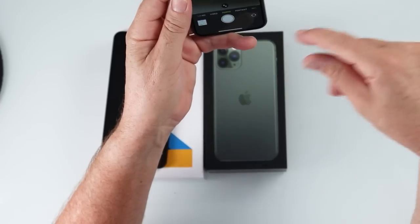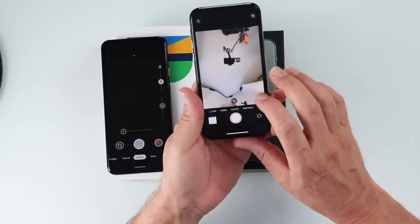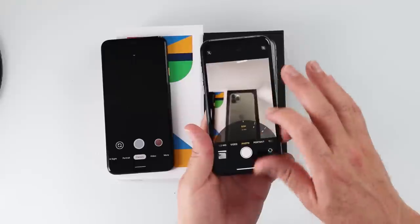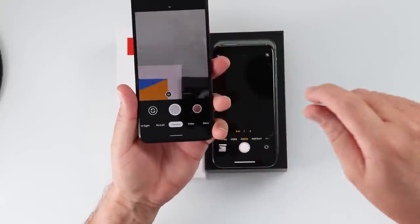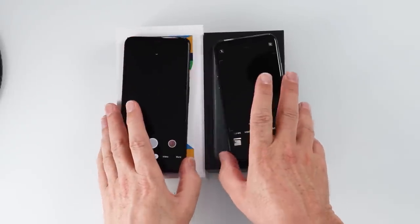To get to the camera on the Pixel, just double click and that brings up the camera. On the iPhone lock screen, just click the camera icon. To flip it around on the iPhone, tap the button. On the Pixel, just twist it and it goes front or back-facing. To zoom on the iPhone, tap to cycle through the three different lenses, or tap and hold to zoom in and out — you can also pinch to zoom. With the Pixel, tap once, double tap to go to the 2x camera, double tap again to go back, or slide the slider or pinch to zoom.